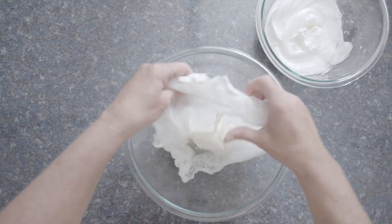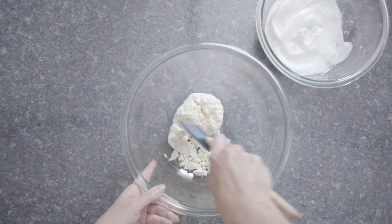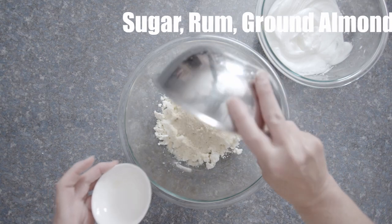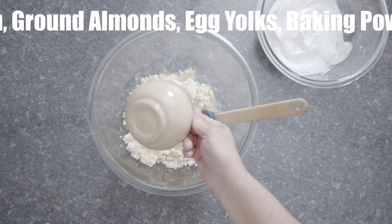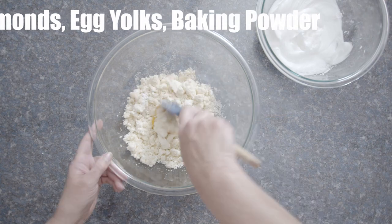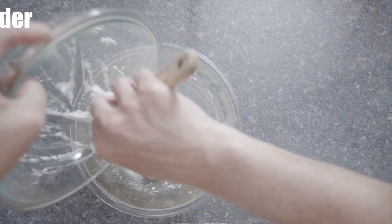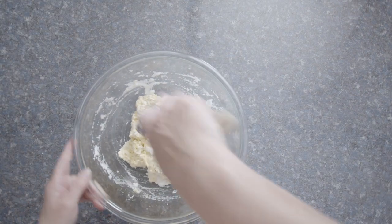Now I'm going to mix the curd with the rest of the ingredients. I'm really hoping my consistency is right. Considering I've never seen a Tarte au Maton before, your guess is as good as mine. I do have a tendency to be heavy-handed when folding in egg whites, so I really need to work on that. I'm going to try to be a little more delicate and hopefully get that right.